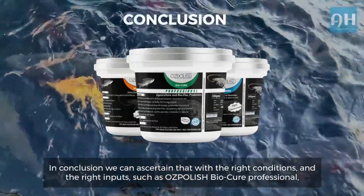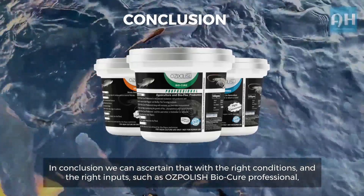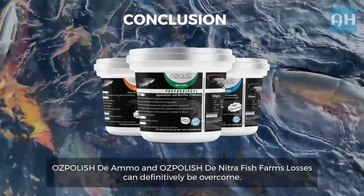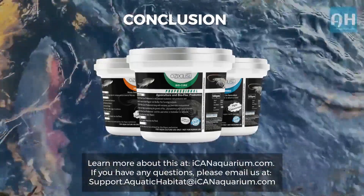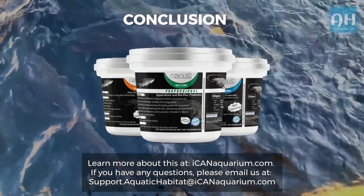In conclusion, we can ascertain that with the right conditions and the right inputs — such as Ozpolish BioCure Professional, Ozpolish de Ammo, and Ozpolish de Nitra — fish farm losses can definitively be overcome. Learn more at icanaquarium.com. If you have any questions, please email us at support.aquatichabitat@icanaquarium.com.